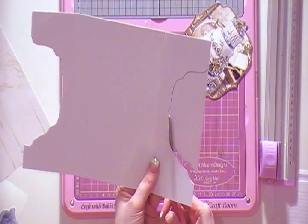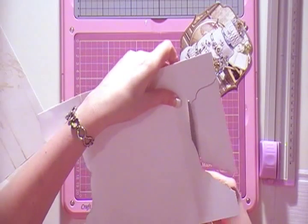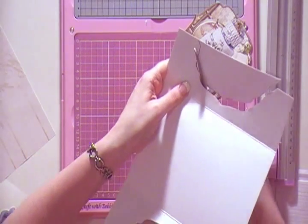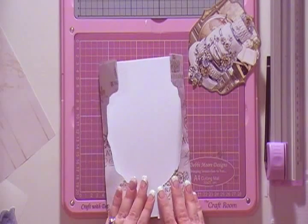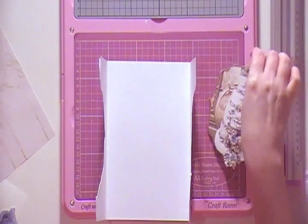Go all the way along until you come to the end of it. The next step is to put your inside paper. There are my two panels — they're going to go on either side like so, and that's going to sit in the middle.